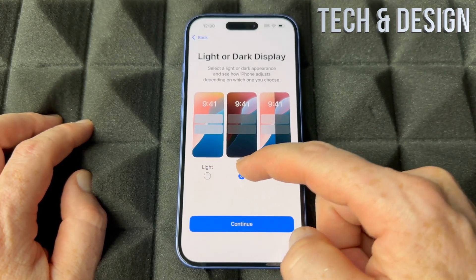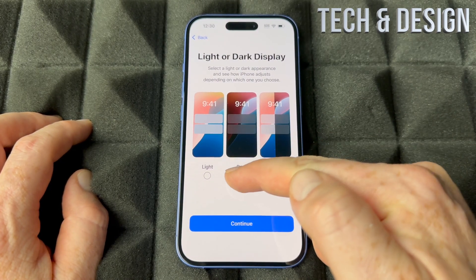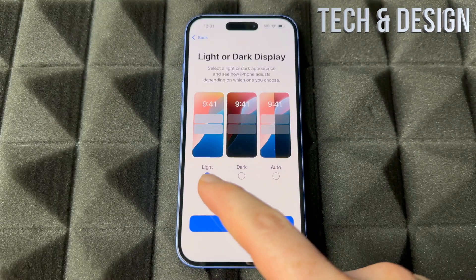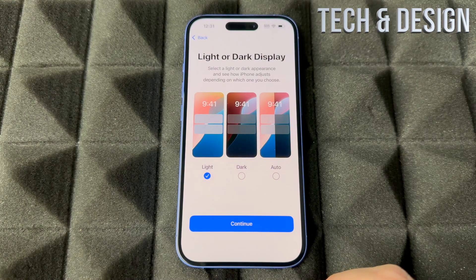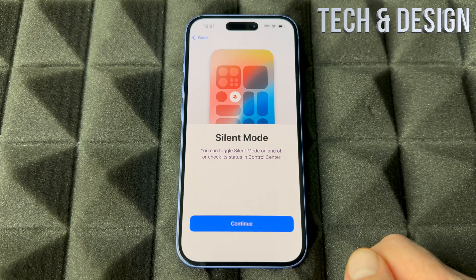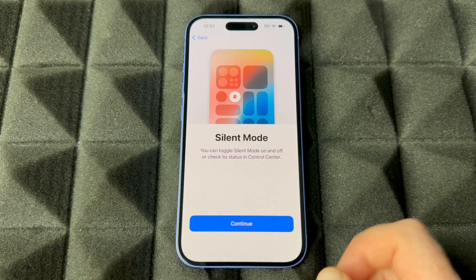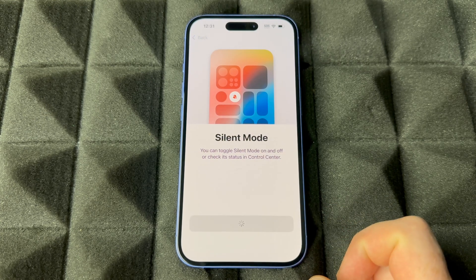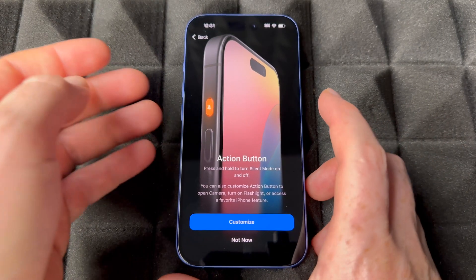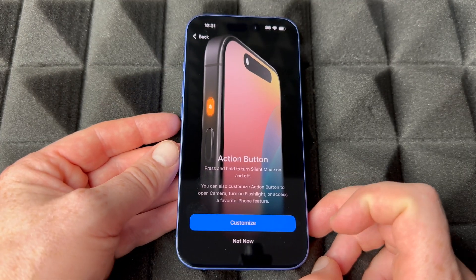Now choose Light or Dark display. Dark makes everything darker; Automatic uses light during the day and dark at night, which is easier on your eyes. Then Silent Mode — this is important to know you can always toggle it. Continue on, and then you can customize your Action Button, which is up here and toggles silent mode on and off by default.